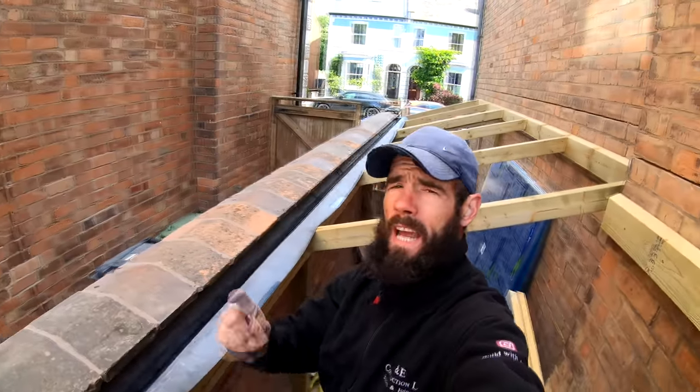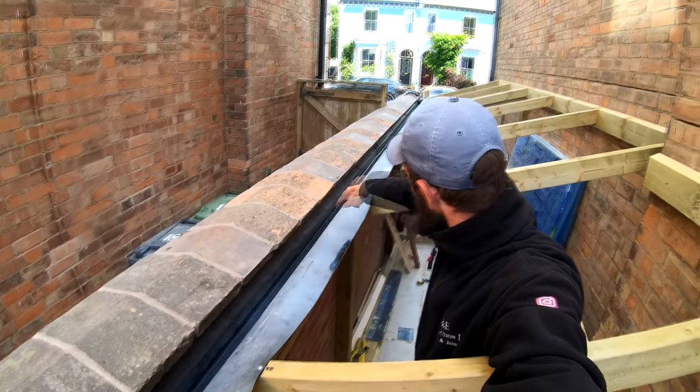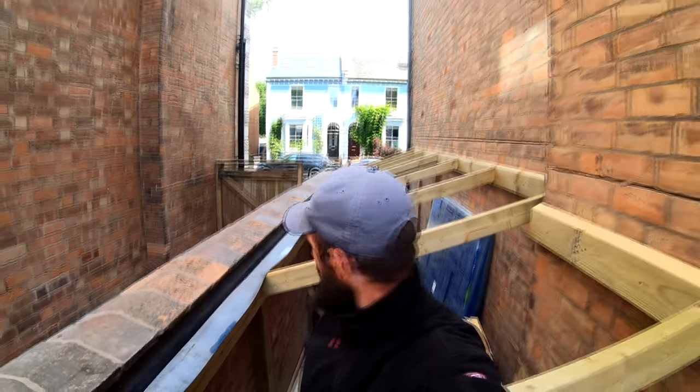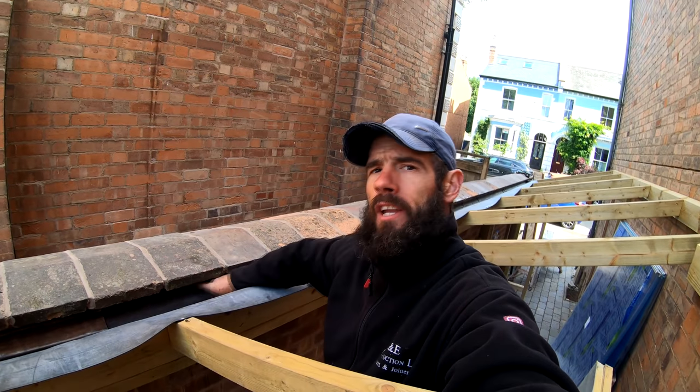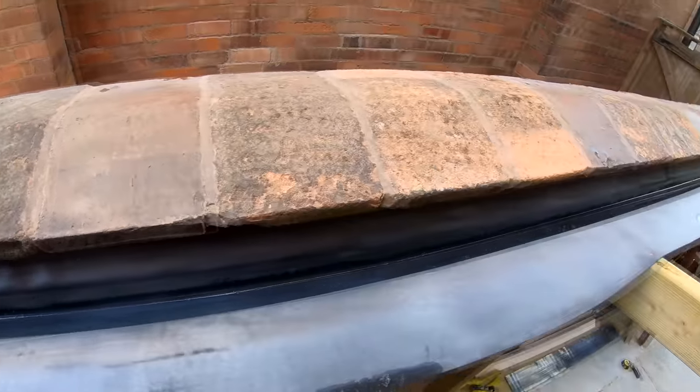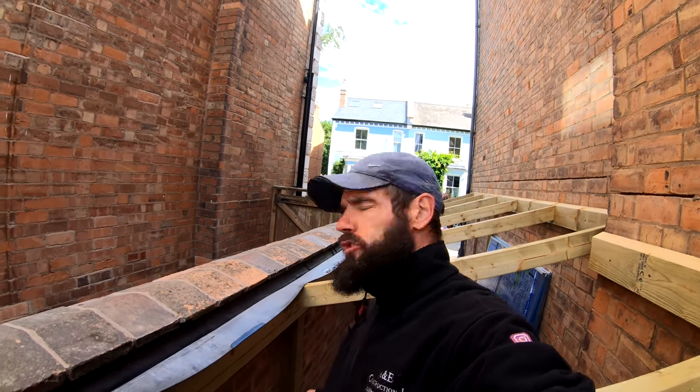So now I've got the rubber going all the way in the valley, which is very difficult I've got to say — not the easiest, but we got there in the end. So the next thing we've got to do is get our lead cover flashing underneath these coping stones here, which you can see isn't ideal. So the way I'm doing this is I'm getting all the lead bent and into position ready to just slot straight in, which is going to make our life a lot easier. I'm going to film myself now showing you how I bend the lead.